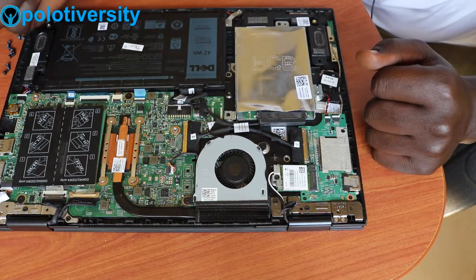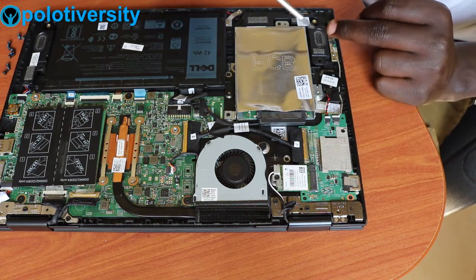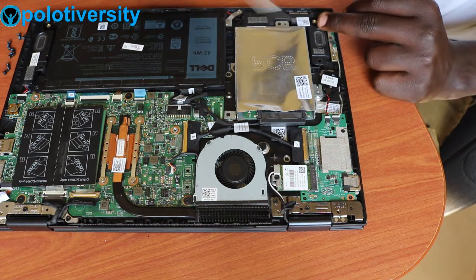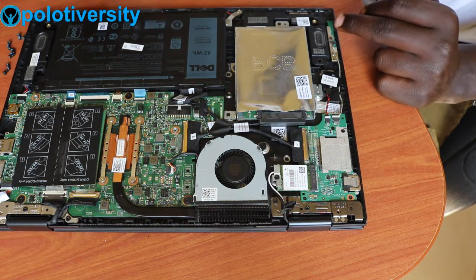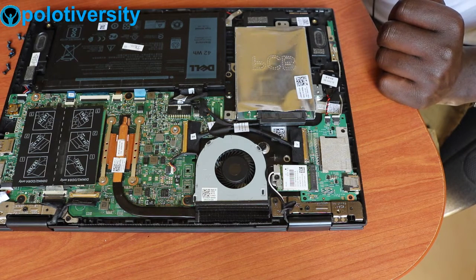In case you want to change the speakers as well, it has two double speakers connected — speaker one and speaker two. So that's how the interior looks.